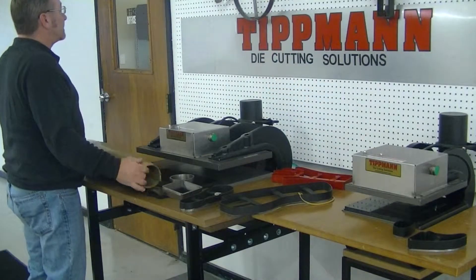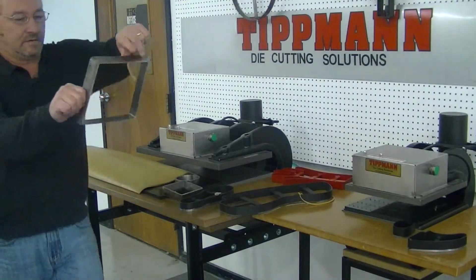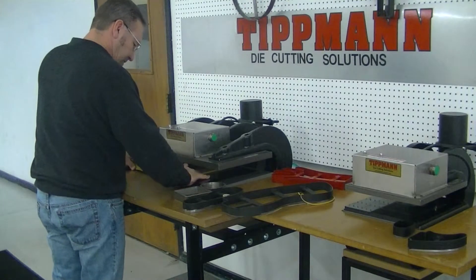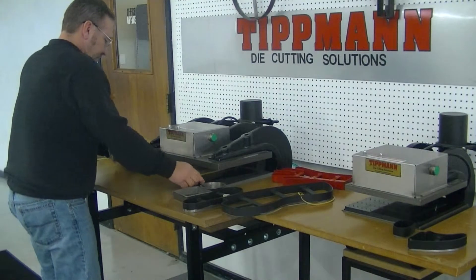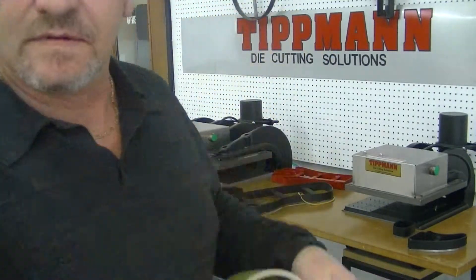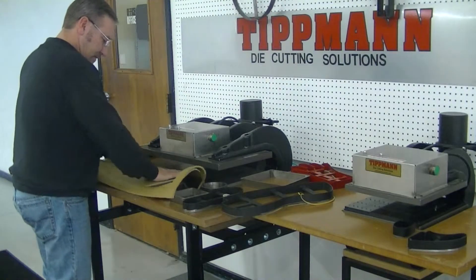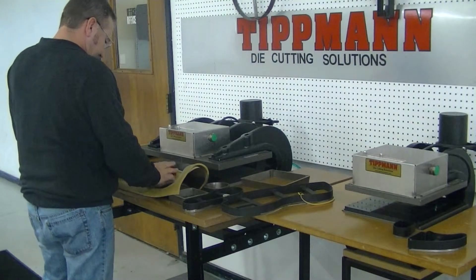Now I am going to stretch it again here and we are going to use a larger trapezoid type die to show you that a bigger pattern will work. As you can see, it cuts it out nice and clean. Now this is all on your stretchy material. I am going to go ahead and try the hand pattern here. I don't know if I am going to be able to get it with this die, but we are going to try it.